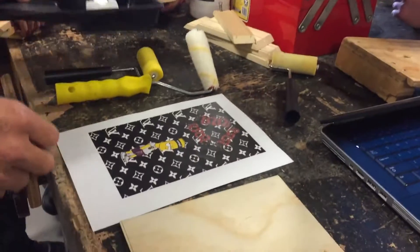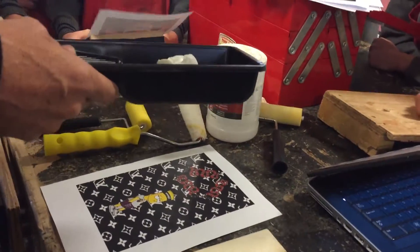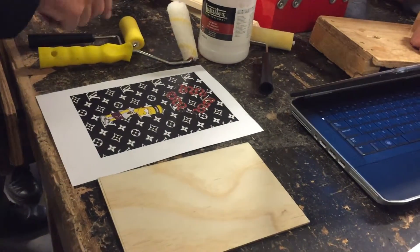So what we've got to do, we're going to use this gel medium. It's like a gel — basically it's a real thick sort of paint. We're going to paint it onto this, we're going to stick that onto there, and then we're going to use the two brushes to roll it out.